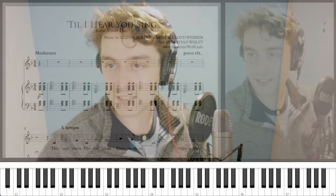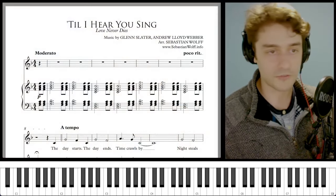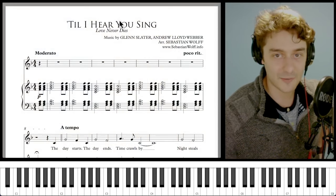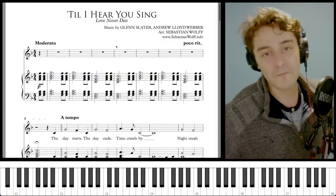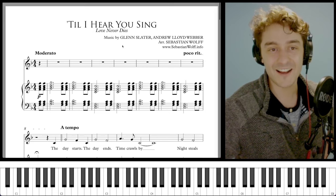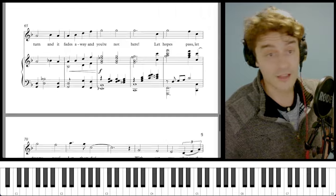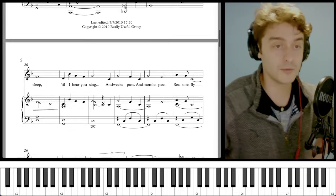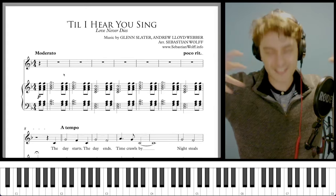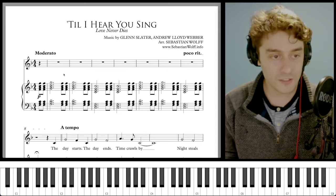We're gonna look at 'Till I Hear You Sing' today. This is from Love Never Dies, the ill-fated sequel to The Phantom of the Opera. There are plenty of spicy takes on the internet about this show, but regardless of my opinion on the overall quality of the show, I think this song has a quite beautiful melody and is really, really fun to sing. So we're gonna look at it today and figure out how it succeeds so well in building to its epic climax.